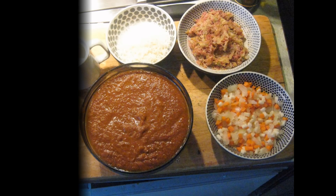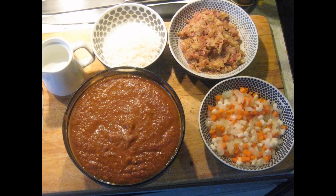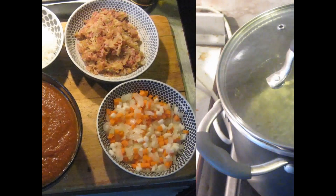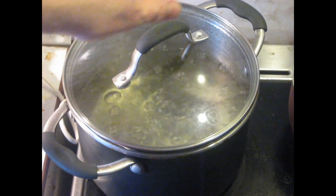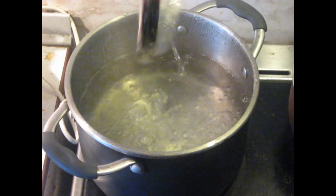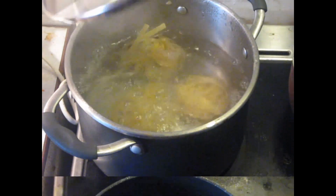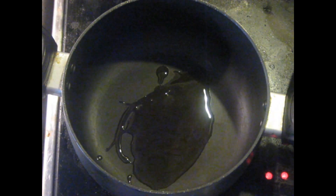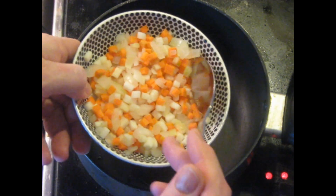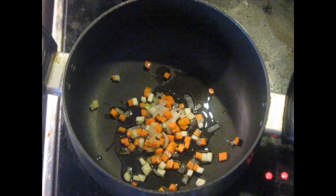I'm just using a pot of water at a rolling boil — not a deep fryer. Now the pasta begins cooking. I'm going to add a little bit of olive oil to this. Here we have our previously blanched vegetables; we'll put a couple of tablespoons of those in.